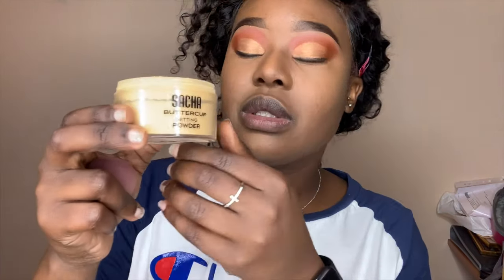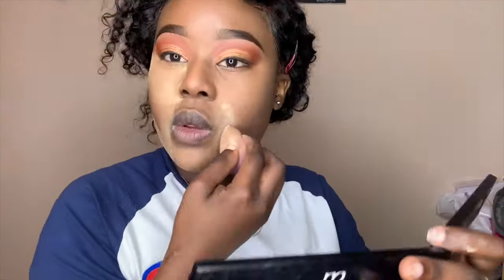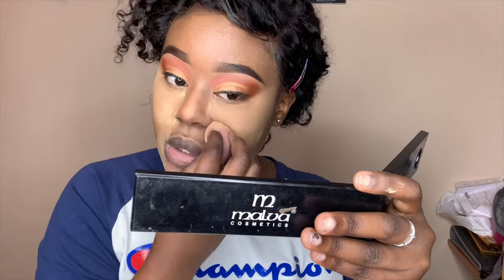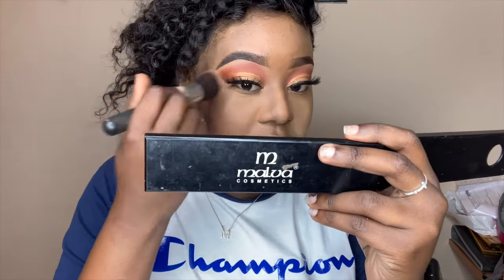Back to the Sacha Buttercup powder — I use it to bake my face. I let it sit and then dust off the excess powder.